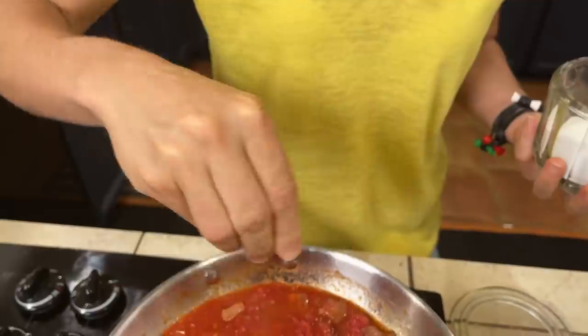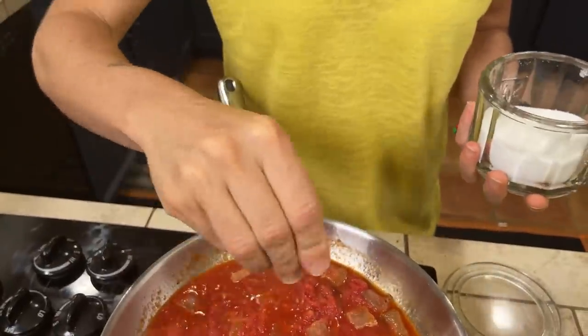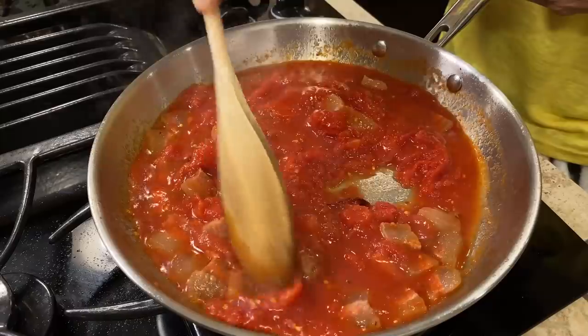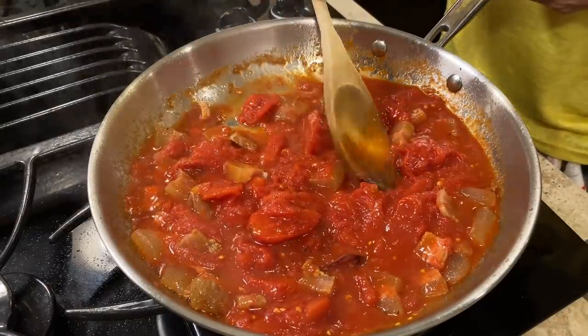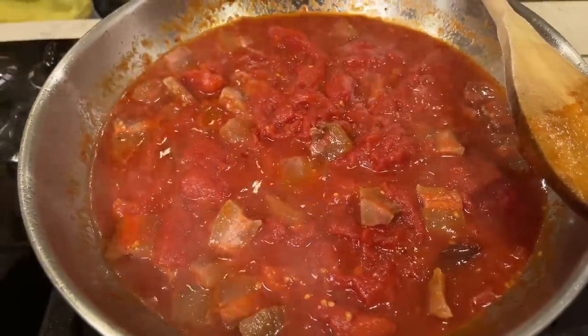I'm going to add some salt — not too much, because the guanciale is tasty and we don't want a hyper-salty Amatriciana. We let our Amatriciana sauce cook for about 10 to 15 minutes, no more. Our sauce has been cooking for about five minutes.